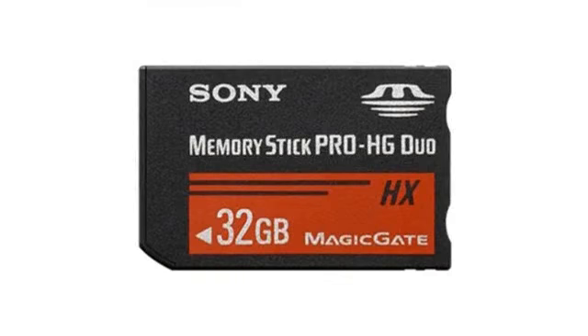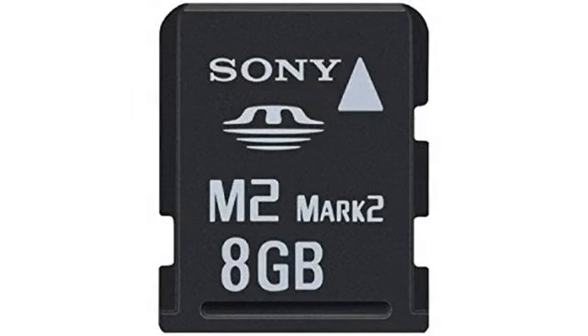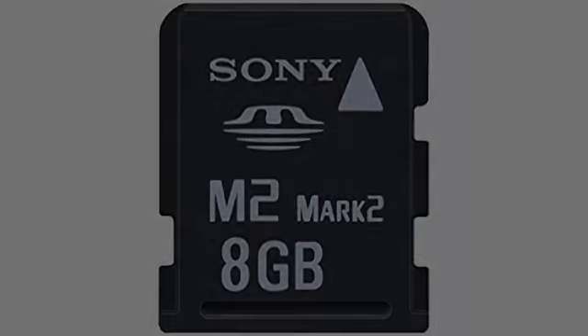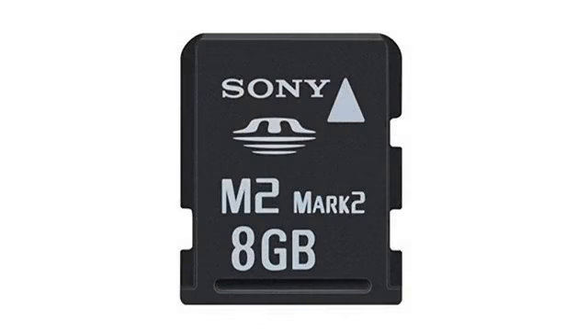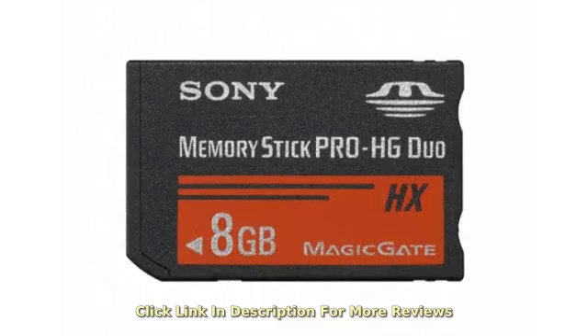Excellent. Wow, on a USB connection I was able to get 10.1 MB/s on my PSP. Keep in mind that's about the PSP max on its USB connection, but games do load much faster even on the 1000 model.